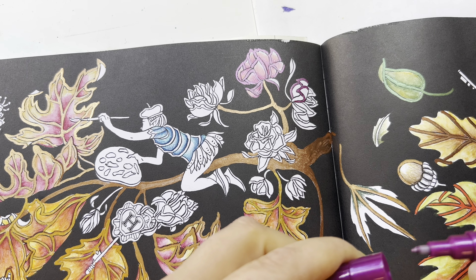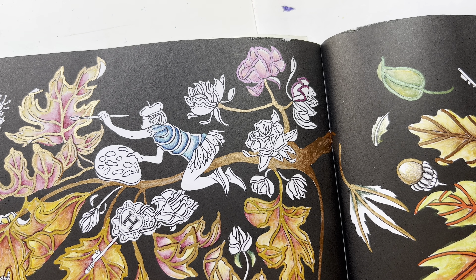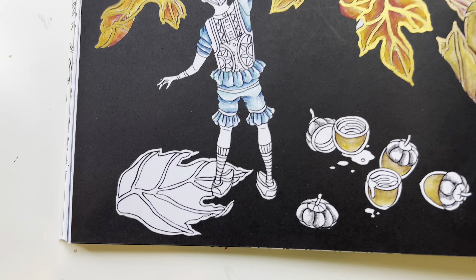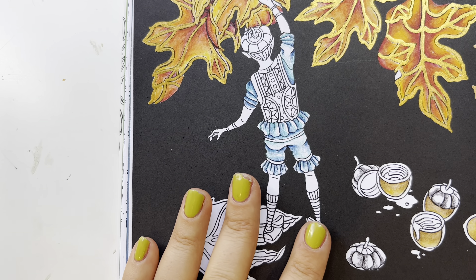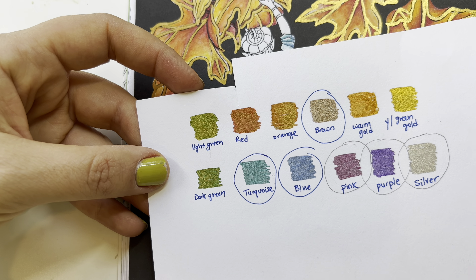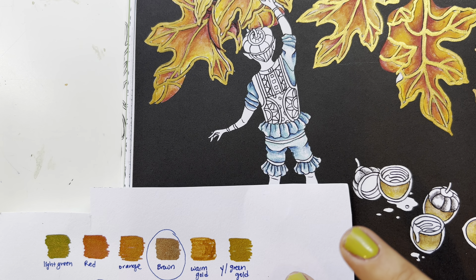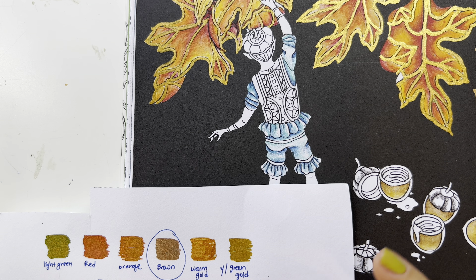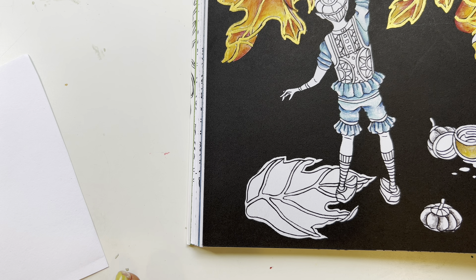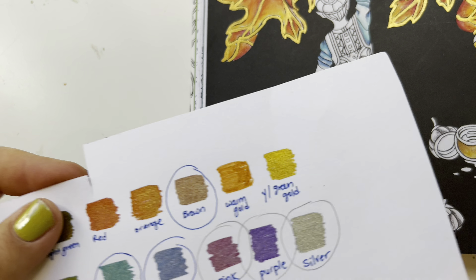It's more of a matte metallic type of finish, but look how easy it is to do — it's definitely easier than a brush. I could definitely see myself repurchasing these when I run out. Now let's try this leaf here. What color should we do? It's a tough decision — either orange or warm gold. I kind of named them myself; they don't really have names. Let's try the orange color. I love it — this one is beautiful.